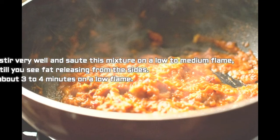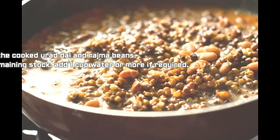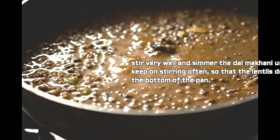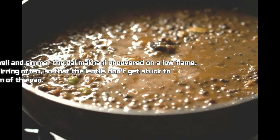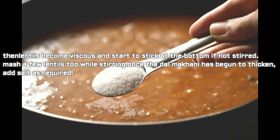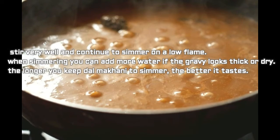Add the cooked urad dal and rajma along with their stock, and also add 1 cup of water or as required. Stir very well and simmer the dal makhani uncovered on a low flame, stirring often so the lentils don't stick to the bottom of the pan. Once it has begun to thicken, add salt as required, stir well, and continue to simmer on low flame. Add more water if the gravy looks too thick or dry.